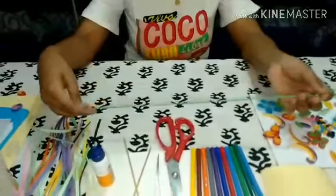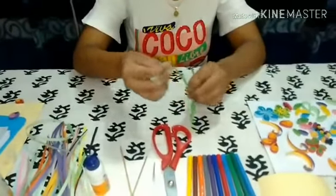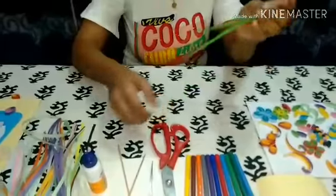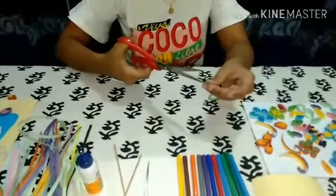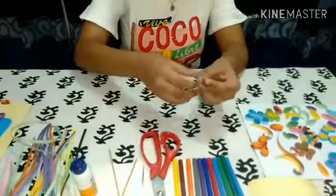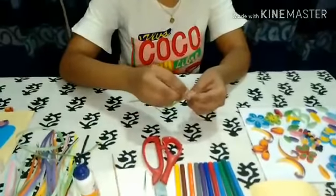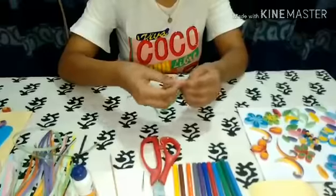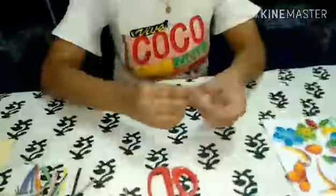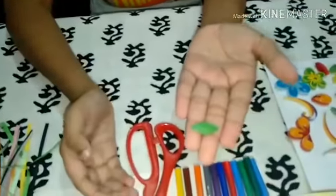Now I am going to make a leaf. For this, I need half of the quilling paper. Then roll it with the help of the wooden stick. And this is the leaf.